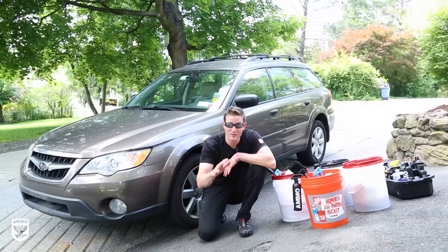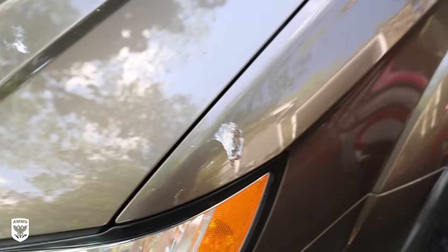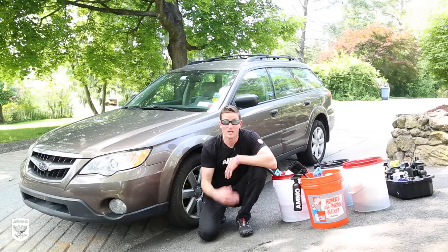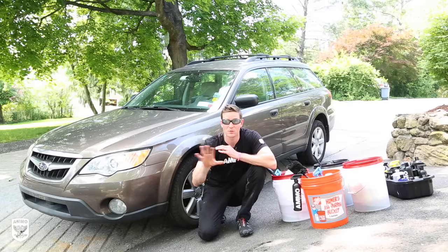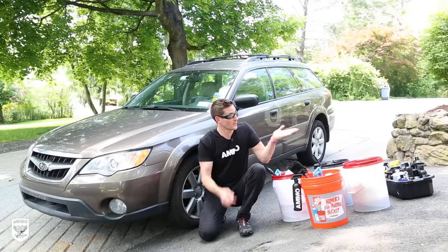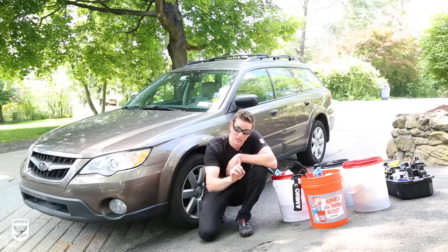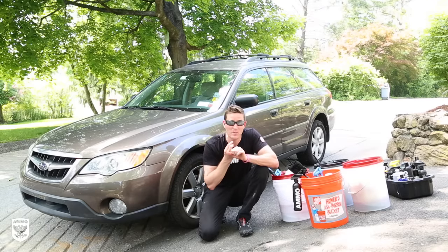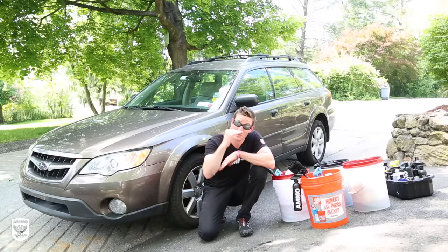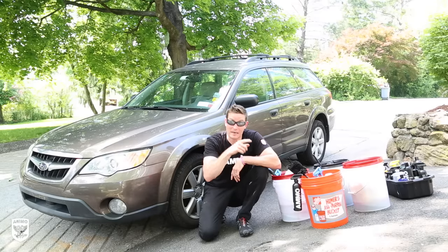Today I'm working on the most important car I've ever worked on — my wife's 2009 Subaru Outback. We went away, went hiking and rock climbing, and it's really filthy. We're going to talk about the step-by-step chronological order of how to properly wash your car. I'll number each step so you can skip ahead. Note: we're not compounding, polishing, or detailing — just doing a proper wash on a very dirty car.